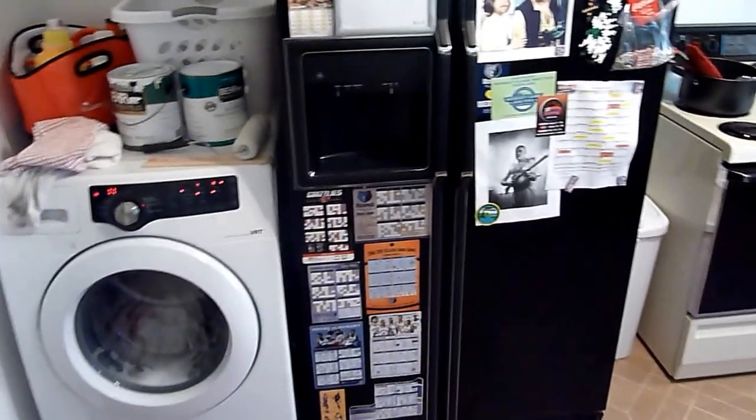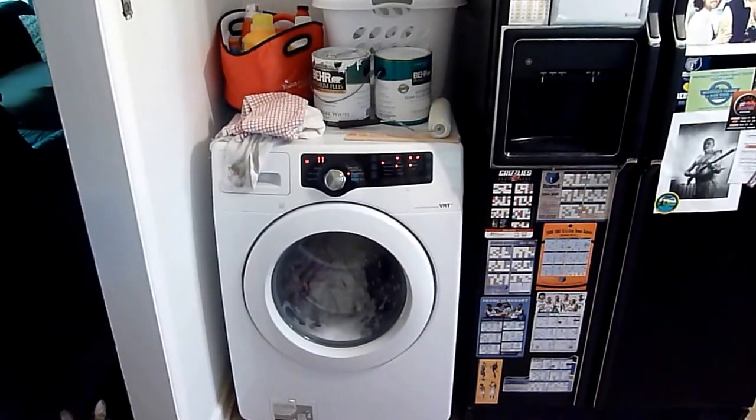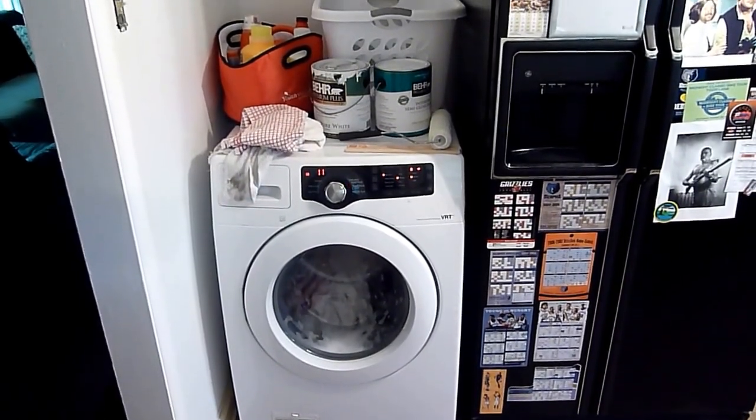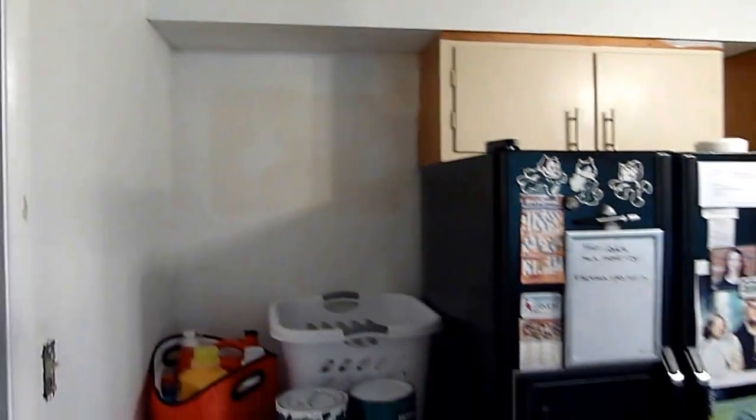I bought a new washer, a new dryer — stacked units. We don't have the dryer in here yet because there's no ventilation, and it also needs a 220-volt outlet. There's only one 110 back here, but there's another 110 so we're going to convert one to 220. We're going to run the venting up here somewhere into the attic and hopefully out of the house.